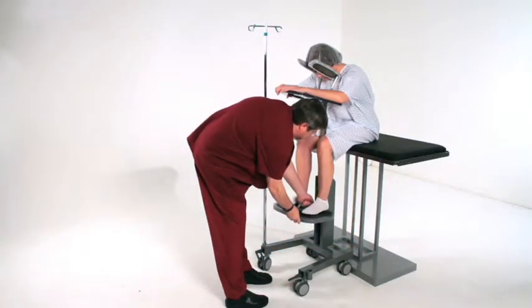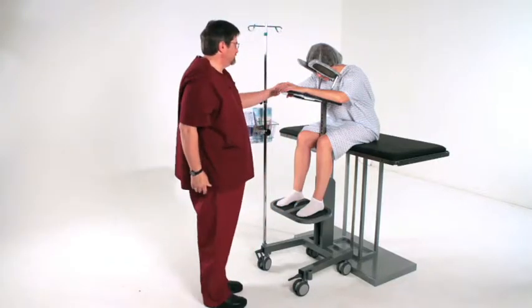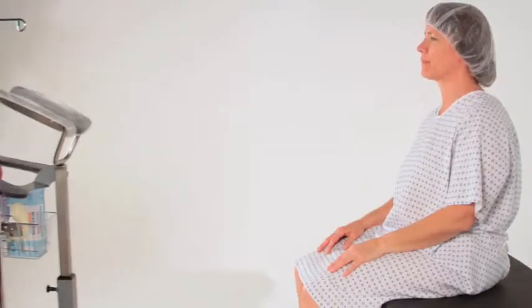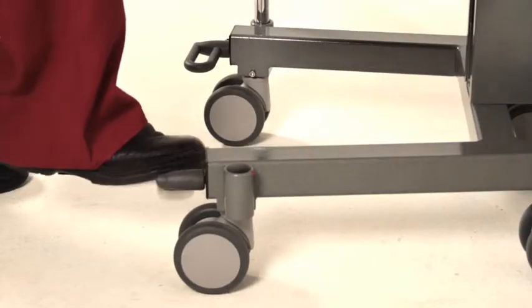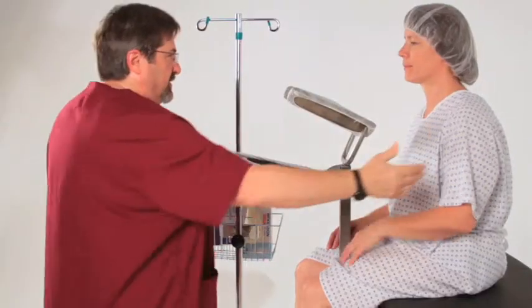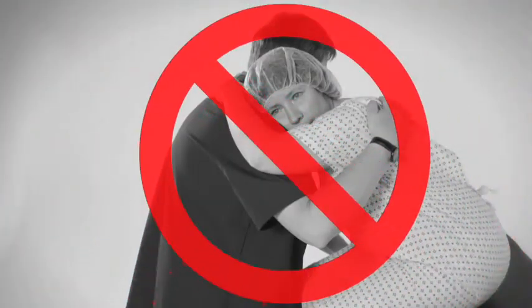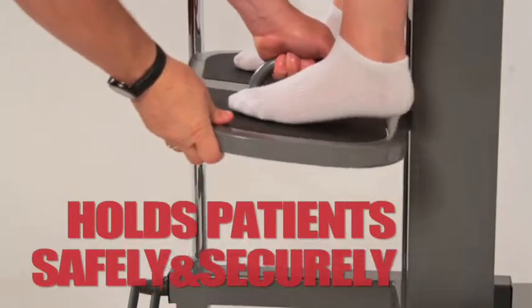Patient positioning is vital for preventing problems and increasing epidural effectiveness. With minimal adjustments, the PPS is able to position the patient in less than a minute, in the proper position, which frees up staff and allows you to avoid having family members awkwardly hold the patient.